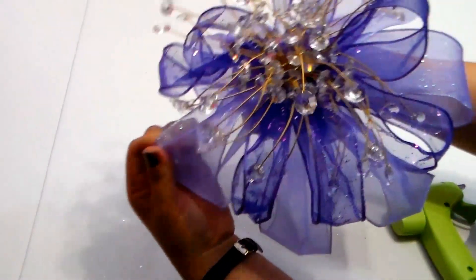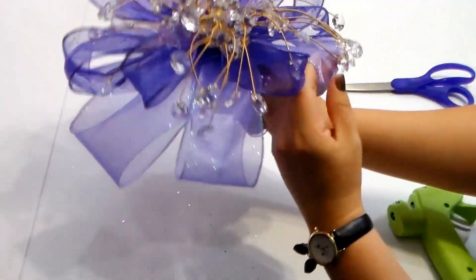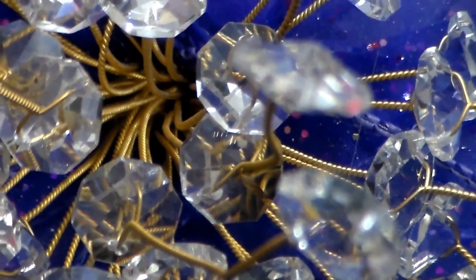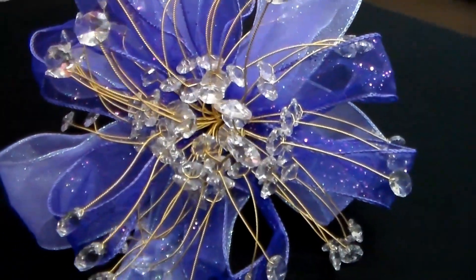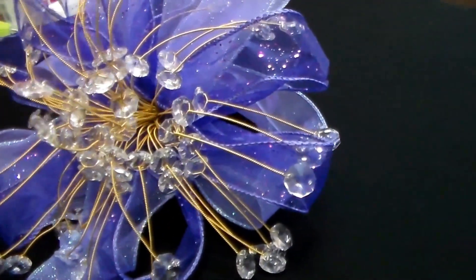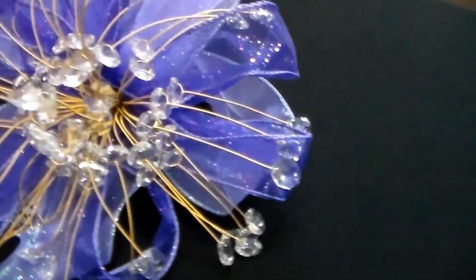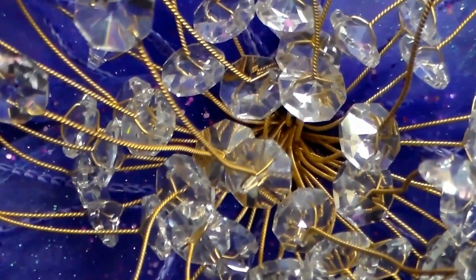And there you have it — that is how you can redo a ramo with new ribbon. That's how you redo a quinceañera ramo with ribbon. If you have any comments, go ahead and leave them below. Make sure you like this video and subscribe to get more quinceañera videos. Don't forget to visit my website — I'll put the link down below. Thank you guys!